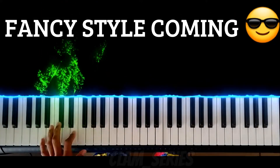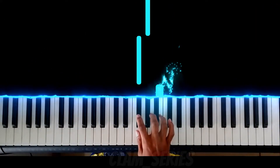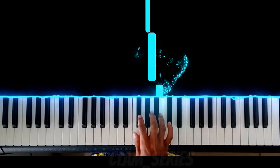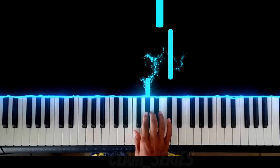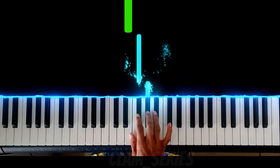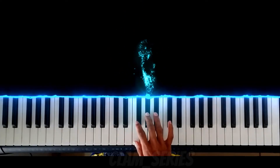And the right hand melody goes like this. As simple as that. Now let's play both hands together.